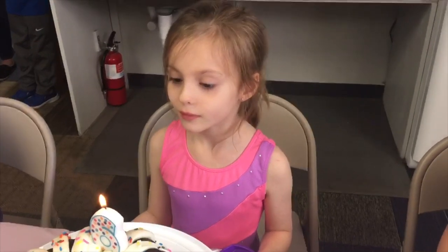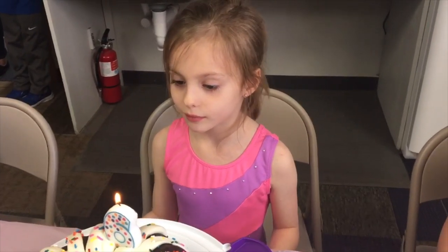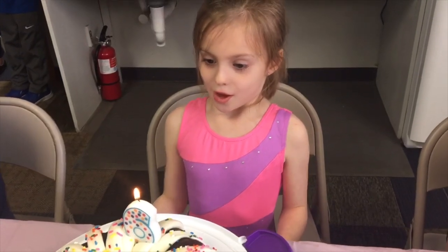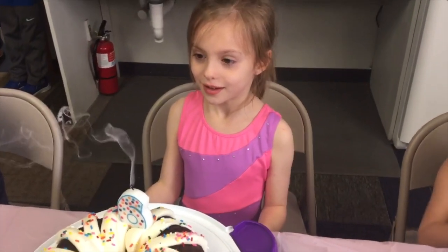Happy birthday to you, Emma. Happy birthday to you. Don't forget to subscribe to my channel, follow me on Instagram at Anne's Family Recipe, and give this video a thumbs up if you like this chocolate bundt cake. Thank you so much for joining me here in my kitchen, and I'll see you again soon with another family recipe. Bye!